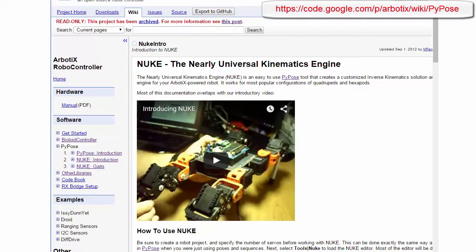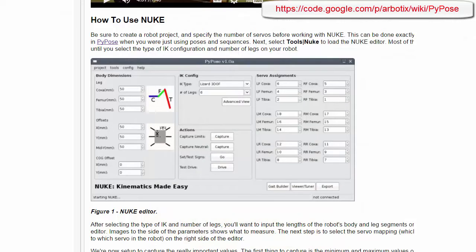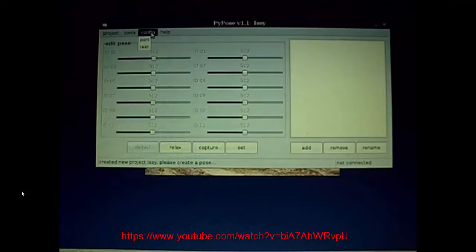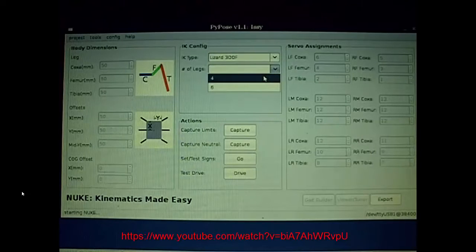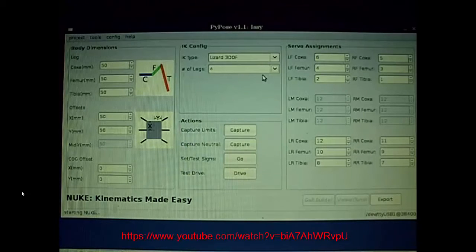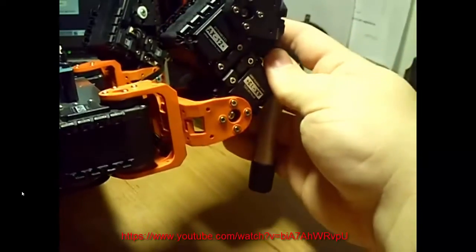The Phantom uses an inverse kinematics control library called NUKE, which stands for Nearly Universal Kinematics Engine. This is an engine that lets you specify a set of poses for your robot and it will calculate what movements it needs to make to get from its current pose to the target pose. You can use a tool called PyPose to create the pose information that NUKE uses and then have it generate a customized NUKE library for your particular robot. For the Phantom, I've manually modified the NUKE code provided with the robot so it will also work with the Dynamic Shield and the Arduino Due. As part of my Kickstarter for the Due, I have a stretch goal of modifying the PyPose application so it can generate NUKE libraries for use with either Arbotics or Dynamic Shield.